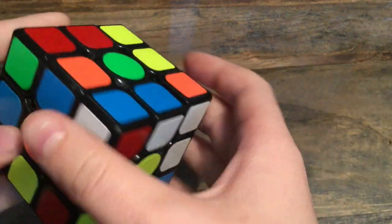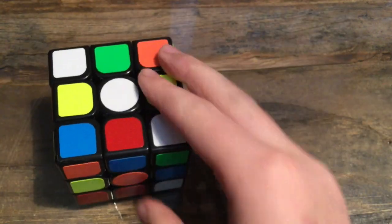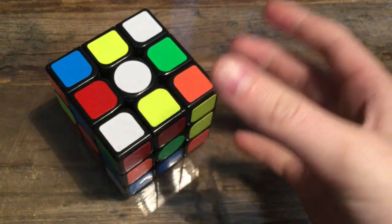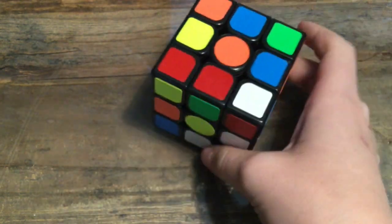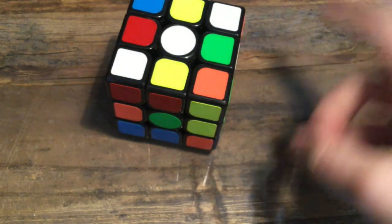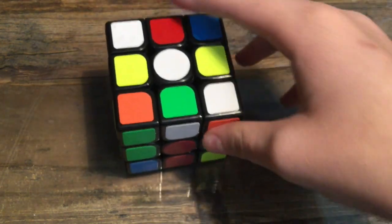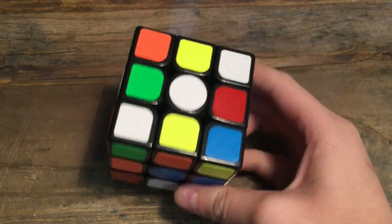Hello everyone. Today I'm going to teach you how to easily solve a Rubik's Cube. Usually you go online and try to look at those videos and they have all those algorithms, and some people think the algorithms are too hard. So today I'm going to try and teach you how to solve a Rubik's Cube with no algorithms, and I'll try and show you all the scenarios you will have when solving a Rubik's Cube.